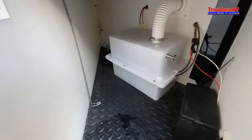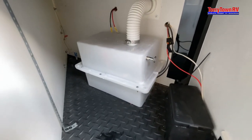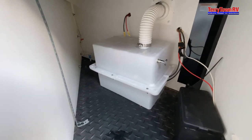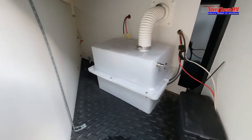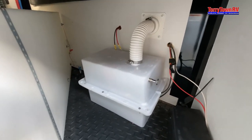Coming down to the front here, this is going to be your battery. I would recommend that if you're leaving it sit for any more than four days, disconnect the negative end off your battery, because you do have a carbon monoxide detector inside that is always drawing power. If you leave this for more than four days, it will kill your battery.